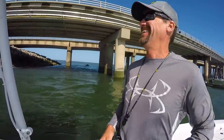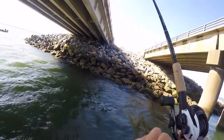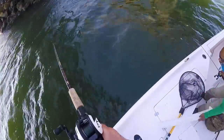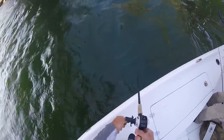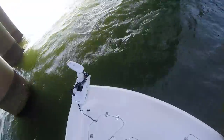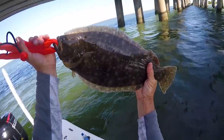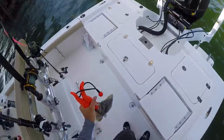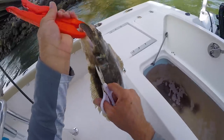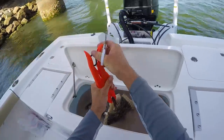Whoa, easy now! Another nice one — 19 and a half, not too bad. What I'm doing is snipping the gills on these guys since I'm keeping them. Bleeds them out, kills the fish, makes them better for the table. It's actually more humane.